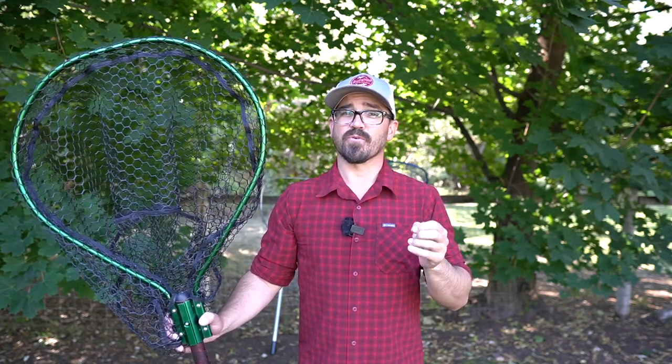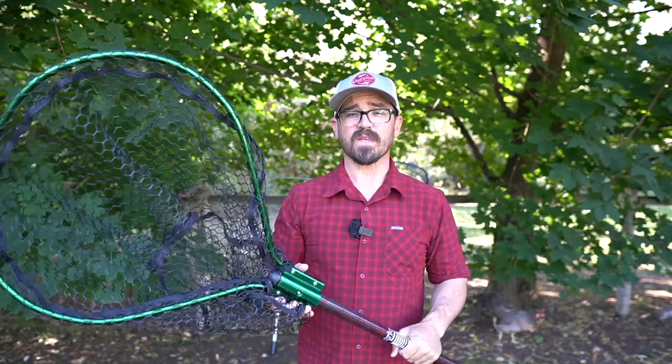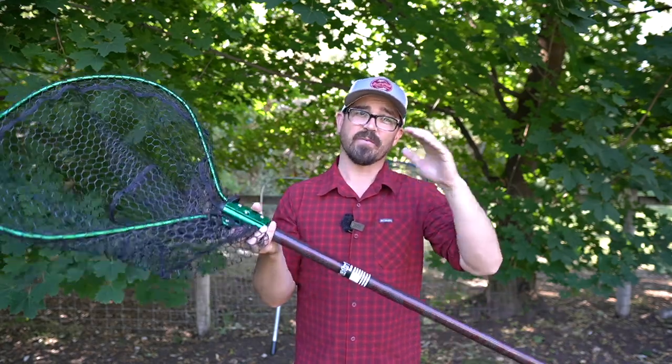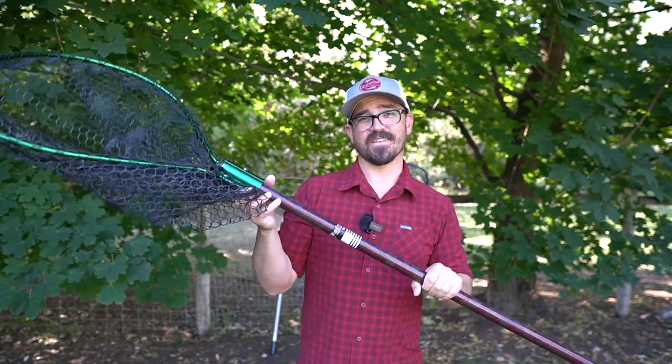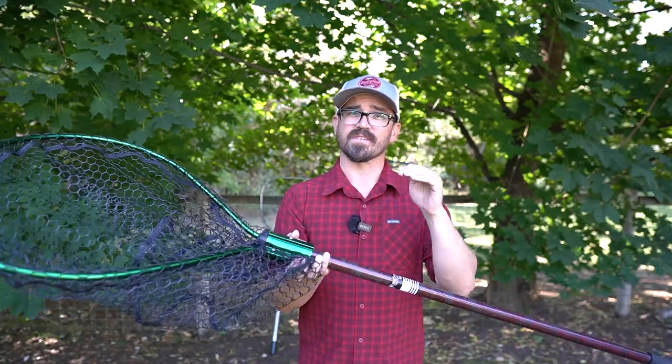Hey there folks! One of the most common questions I get on all of my kayak fishing for salmon videos is what net am I using? The net is probably one of the most important pieces of equipment you're going to use because this is what ultimately puts the fish in your boat. When you're in a kayak the geometry is very different — you're usually trying to fight the fish with one hand and net the fish with the other while also controlling your kayak at the same time.